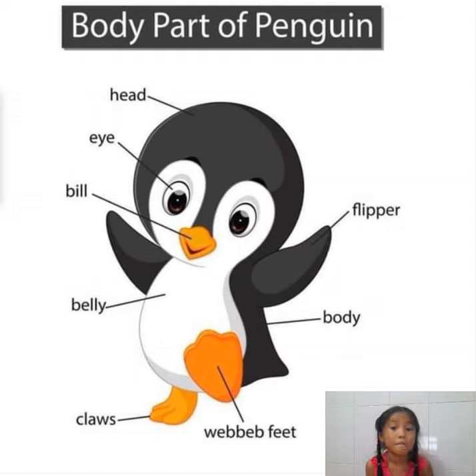Now, let's talk about the body of the penguin. First, I would love to talk about the flipper. The flipper is like its hand. Its hand is short, very short. Its hand is not long like ours or like other animals. But it's short. So that's why it's called a penguin.